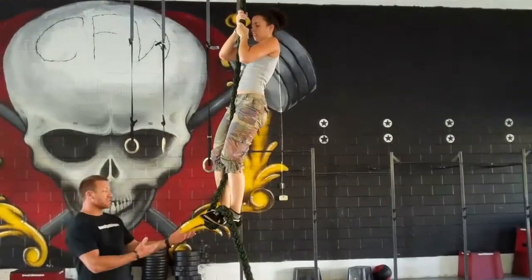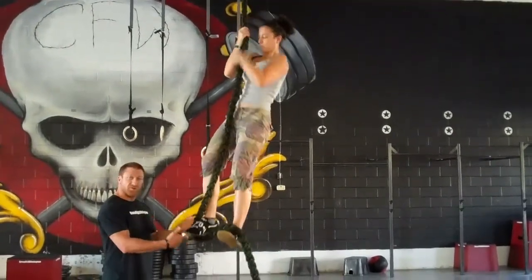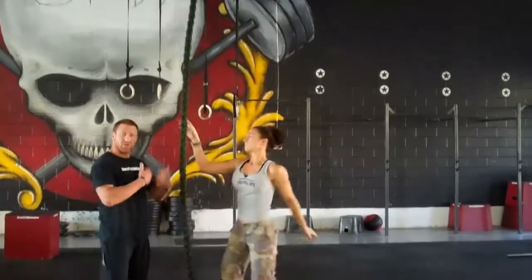To come down, all she has to do is spread her feet slightly apart. The rope will feed through, and she's hand over hand on the way down.